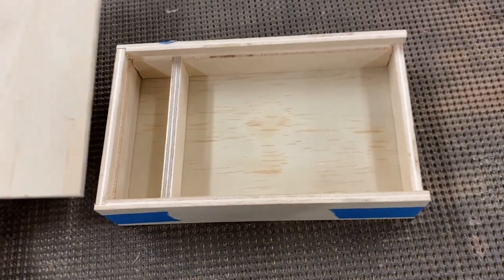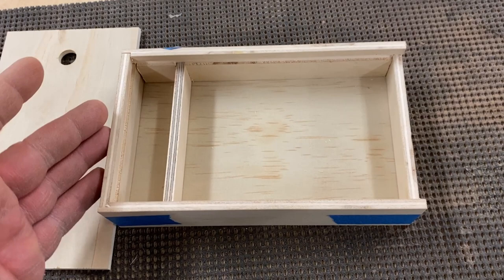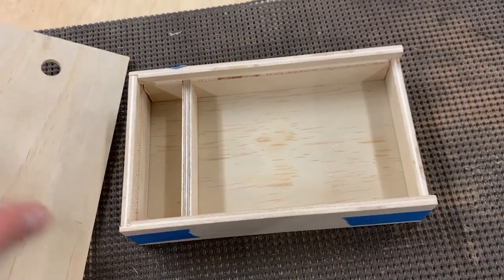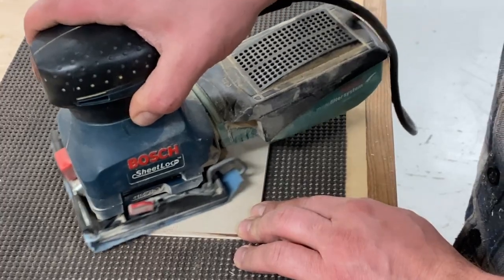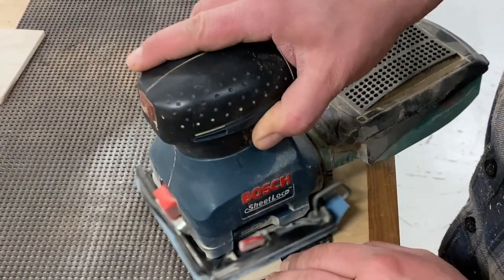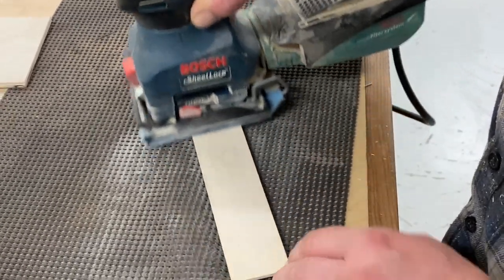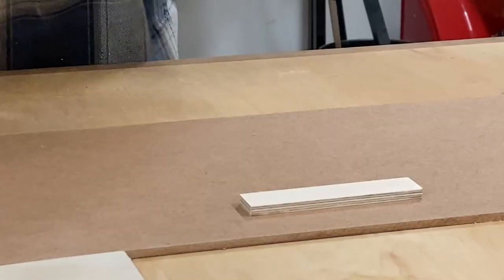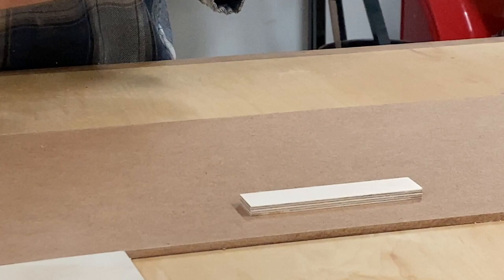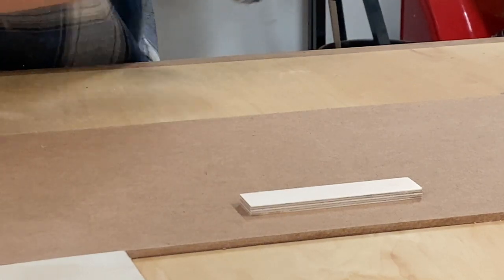Alright, the lid and the box are done. I'm going to take this apart now, give it a quick sanding, then we'll do a glue-up. I'll give these parts a quick coat of finish before I glue them together — should be a lot easier.